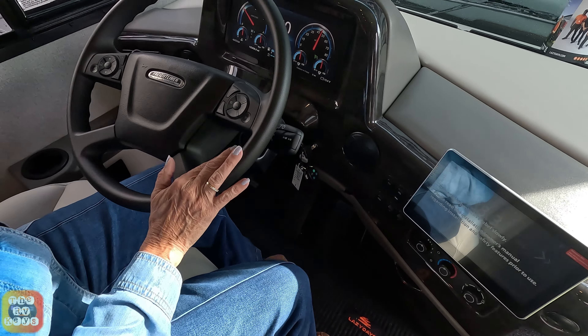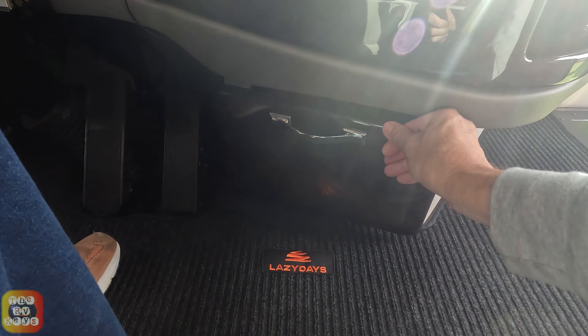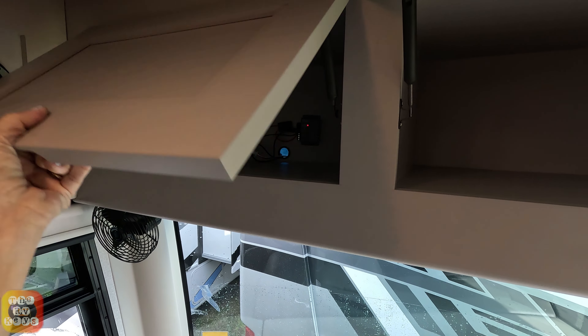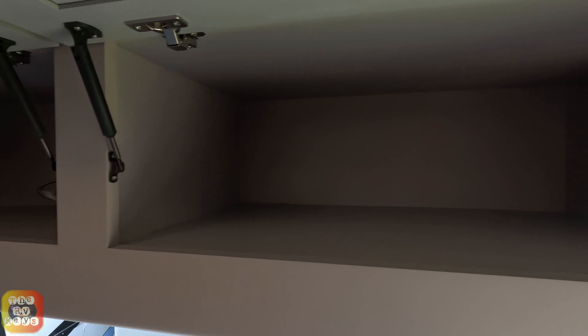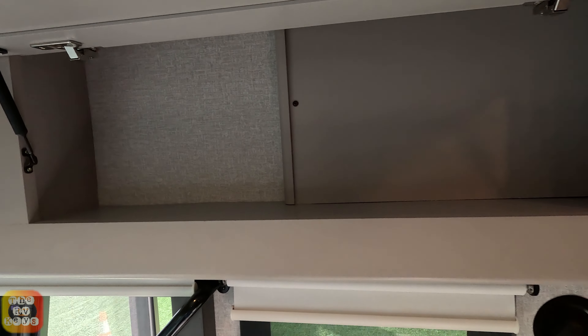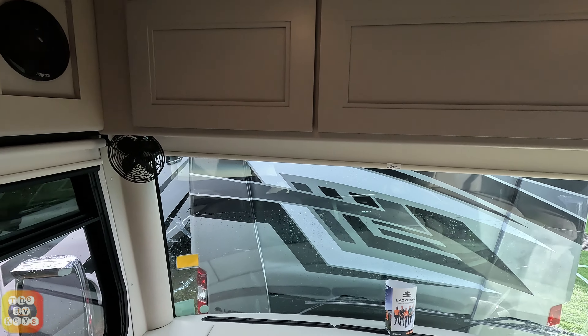Below that is the air conditioning, radio controls, generator start, fans, and there is a pull-out drawer there as well. Standing up, we can look at the overhead cabinets — there's plenty of space up here. They're basically empty except for a little electronics, so you can put whatever you want in them. They're about 18 inches deep — pretty good size. There's also another cabinet right above the door.